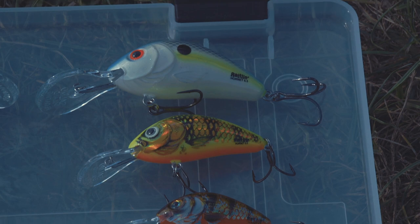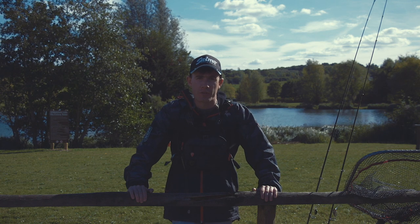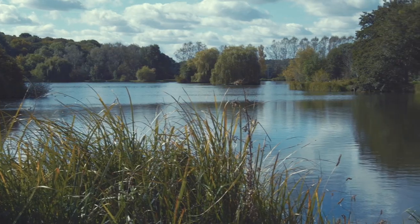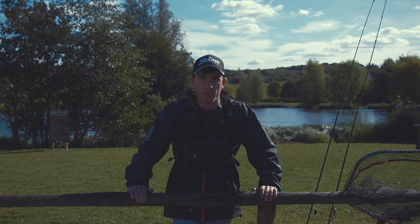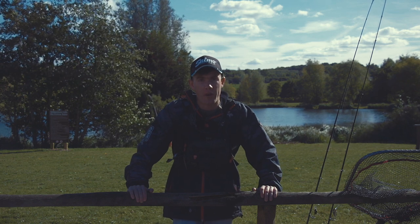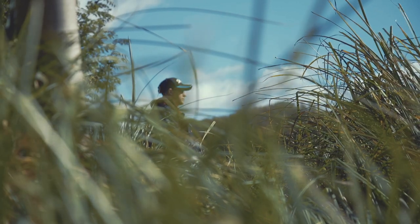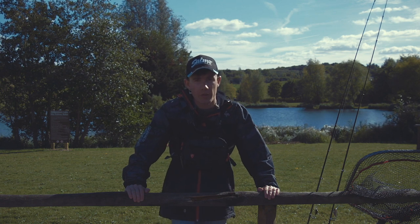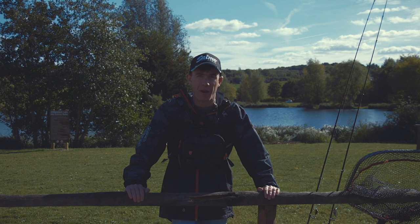The hornet has become such a popular crankbait because it's available in such a wide range of colours, sizes and floating and sinking options. Today we're at Rib Valley Fishing Lakes in Hertfordshire - there are three lakes here and on two of them you're allowed to lure fish from October the 1st through to the 30th of March. Today we're going to be fishing both the Rib Lake and the West Mill Lake targeting pike and perch with Salmo hornets, and I'm going to show you how I like to fish the hornet along with different retrieves and tips to help you catch more fish.